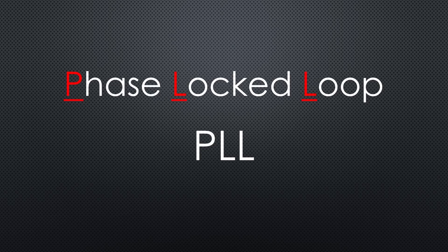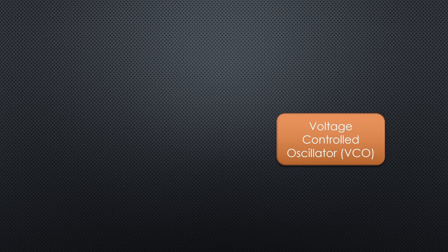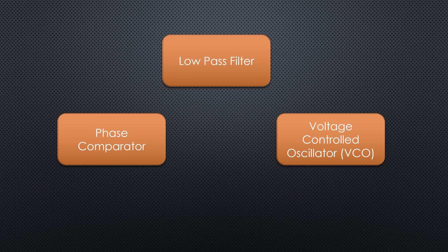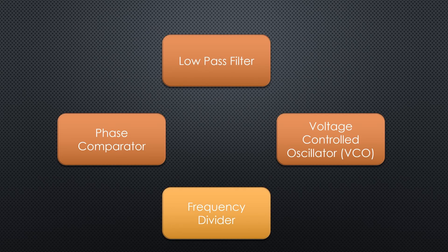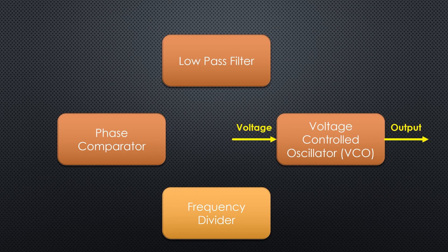They invented the PLL or phase-locked loop. This is such an essential concept that we will pause for a moment with our satellite project and have a closer look. I use a CD4046 chip to build such a PLL and show you how it works. It consists of three parts: a voltage-controlled oscillator or VCO, a phase comparator, and a low-pass filter. Optionally, you can add a frequency divider. The VCO produces a frequency which is influenced by a voltage — the higher the voltage, the higher the frequency. This CD4046 can create frequencies up to around 1 MHz — nothing for our 10 GHz project, but good enough to show you the principle.